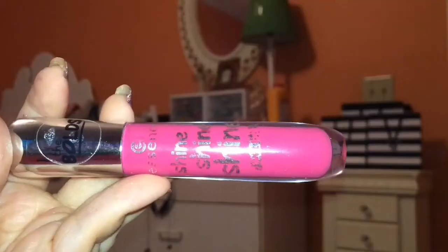Last but not least is lips. I'm going to be using this Essence Shine Shine lip gloss in the shade 'One Woman Show.' This is a really bright hot pink lip gloss, but I'm going to blot it off a bit on my lips so it just leaves a sheer wash of pink on my lips, exactly like Selena Gomez had in the music video.